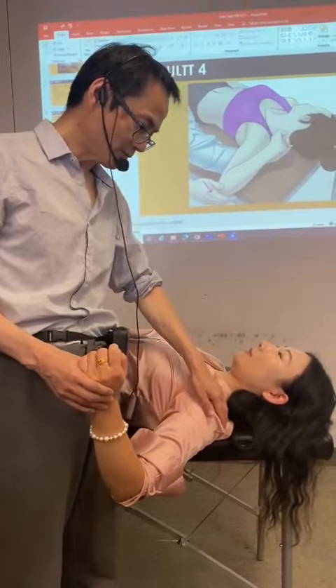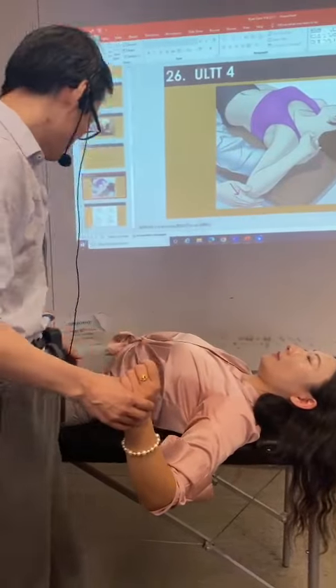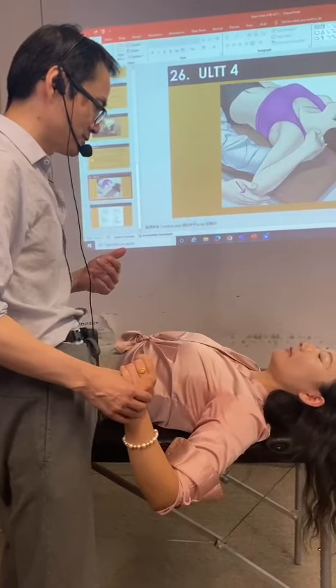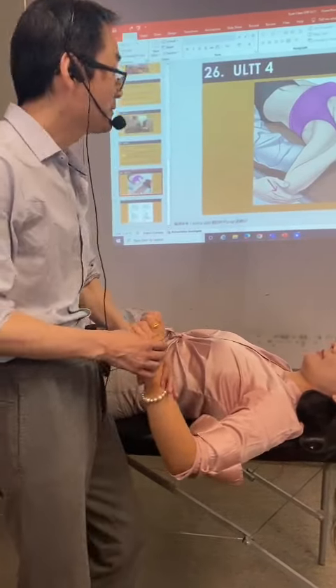The joint line is almost to the edge of the table. So during the test, if you feel any pain, let me know. If you feel the stretch out of your tolerance, let me know. So let's start.